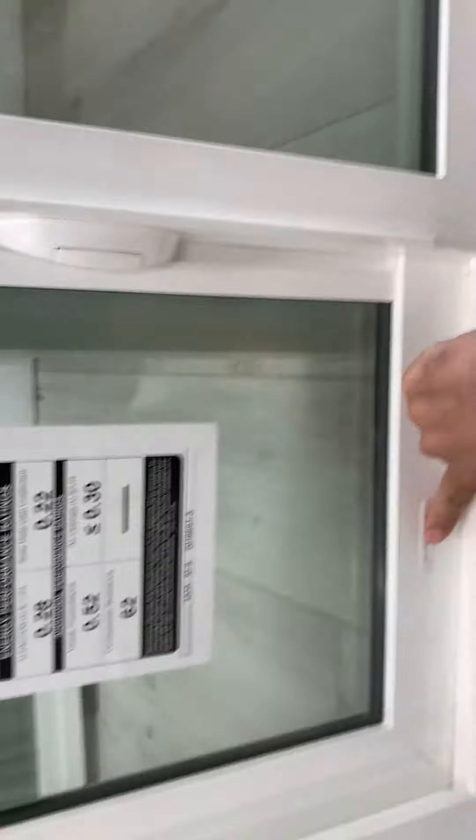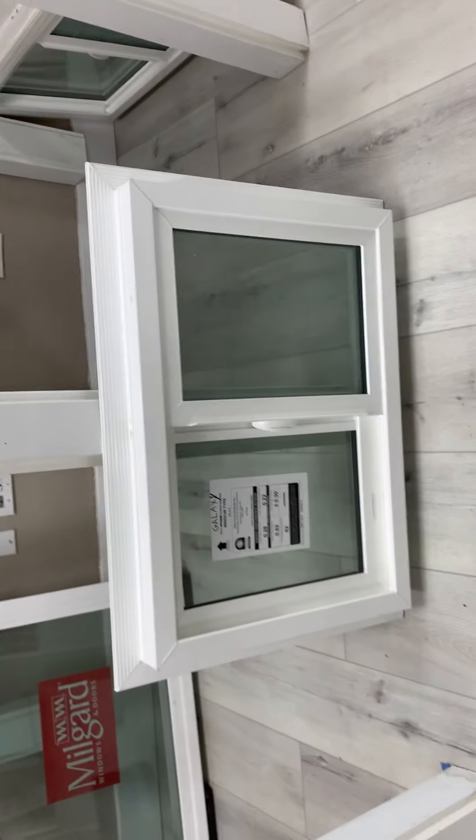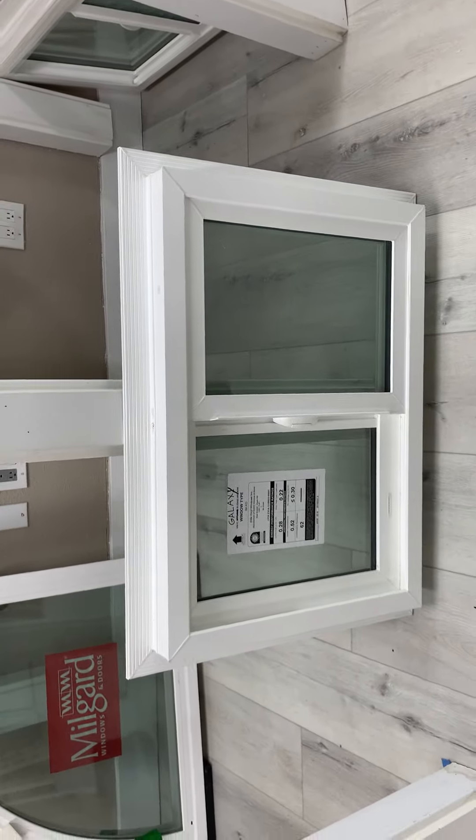That's regarding the window with the Galaxy series. Now there is also an option to get it with the Imperial series — I'll make another video for that, and it's not going to be too long.